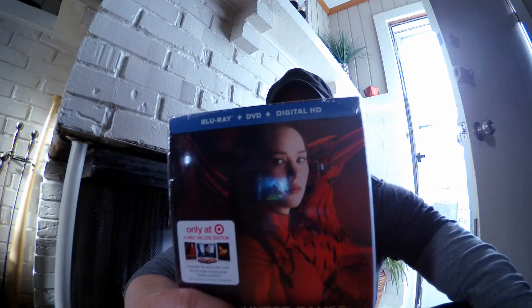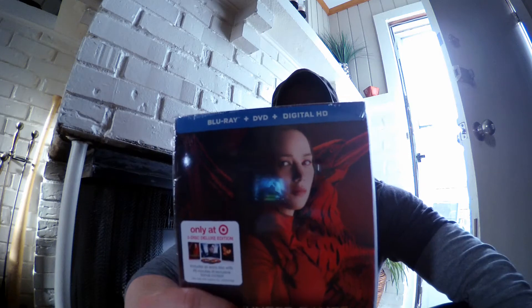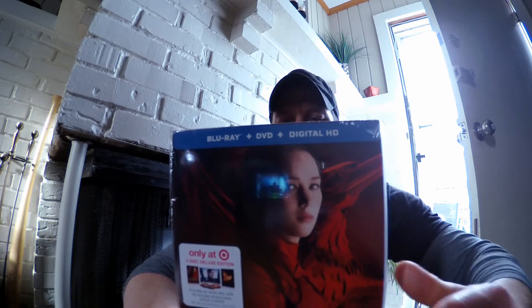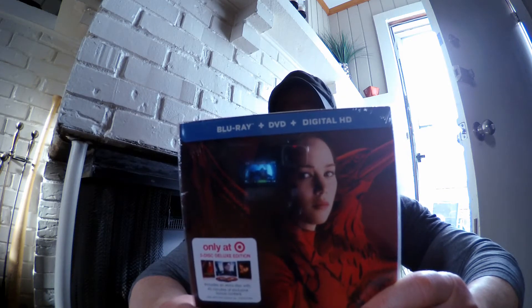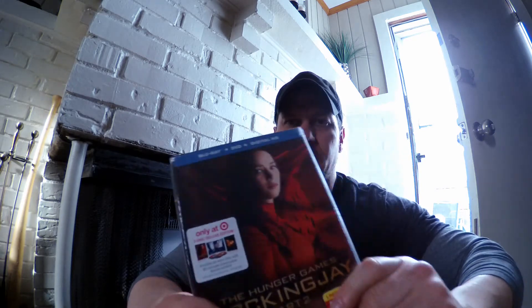I'll read a few of the bonus features here: 'Pawns No More — Making the Hunger Games Mockingjay Part 2,' an 8-part documentary with an in-depth look at the making of the final movie, including the acting ensemble, visual and costume design, special effects, post-production, and more. Also included: The Hunger Games photographic journey, Cinna's sketchbook, and secrets of the Mockingjay armor.